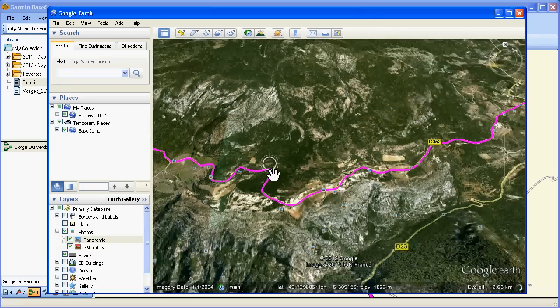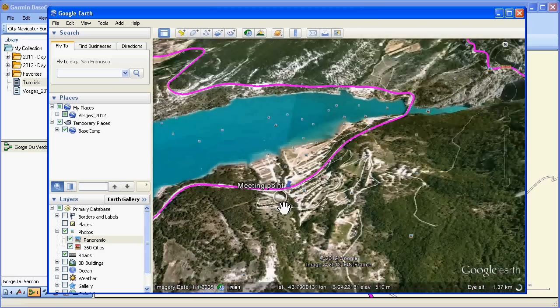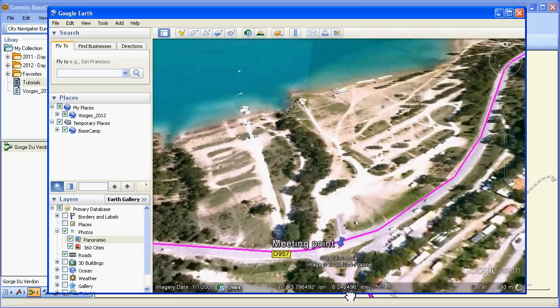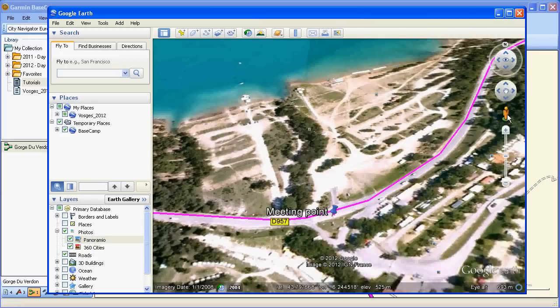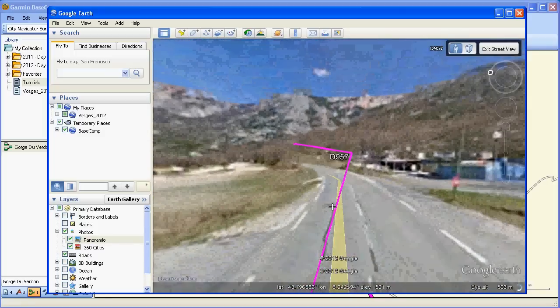Let's check out our meeting point that we set in the earlier tutorial. This looks like it was in the off-season, but there we are — that's where we'd arrange to meet.